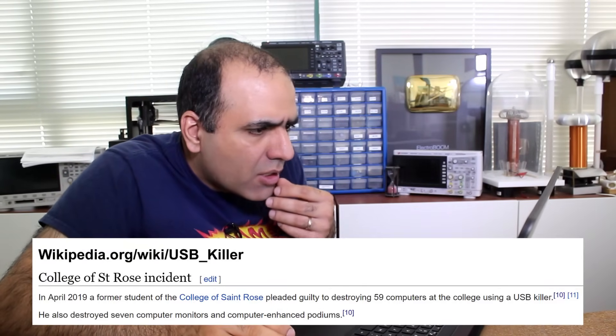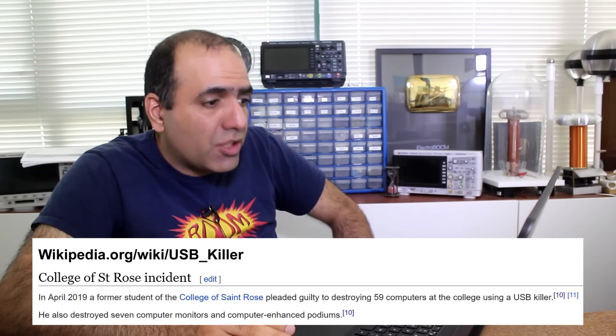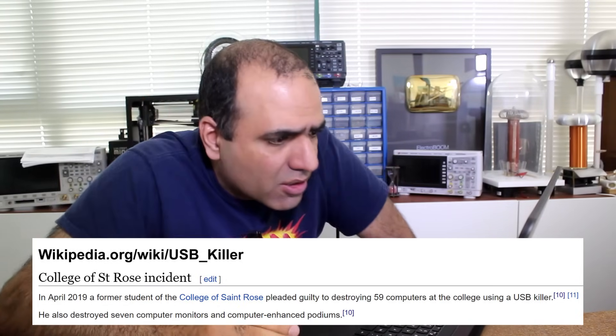I'll show you how to make some cheap high-voltage sources that you can use to kill your own electronics. I can't imagine any other legal reason for it. Obviously, the first source is in your wall outlet like I showed. Even Wikipedia doesn't say if it is good for any reasonable purpose. A former student of the College of Saint Rose pleaded guilty to destroying 59 computers at the college using a USB Killer. He also destroyed seven computer monitors and stuff. So far, it's only used for malicious purposes — there's no other reason for it.